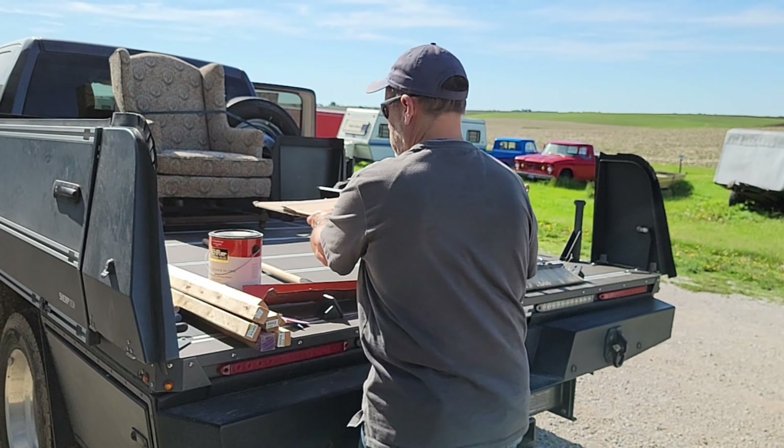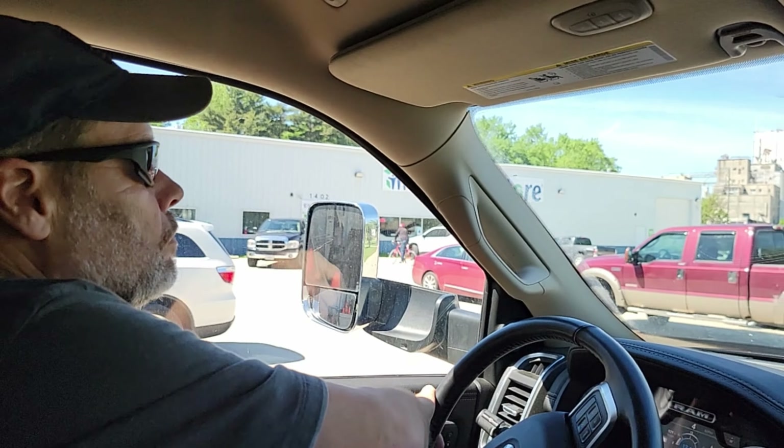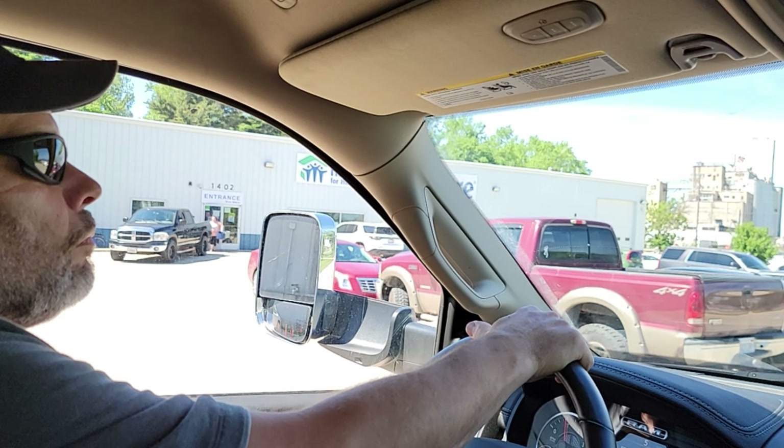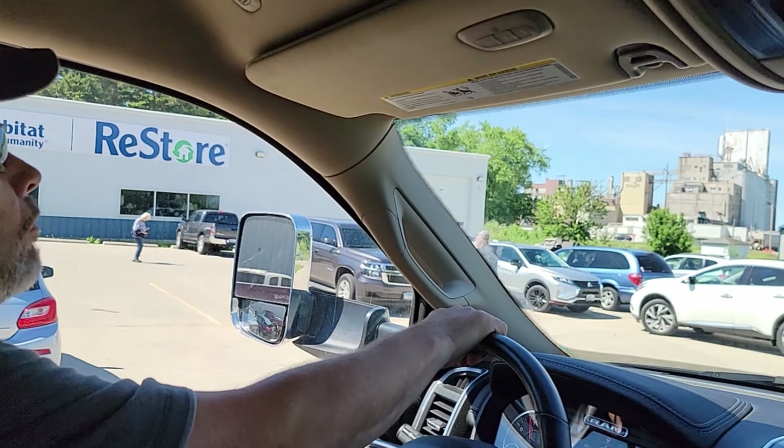We finally did it — we got through, and this whole place is clean! We're going to the Restore place locally to donate some of the last items, and I think we're ready. Last bit of Restore stuff — just got to figure out how to tie it down. We've finished our Restore deposit, getting rid of some of the last items that we think can be repurposed for other folks.